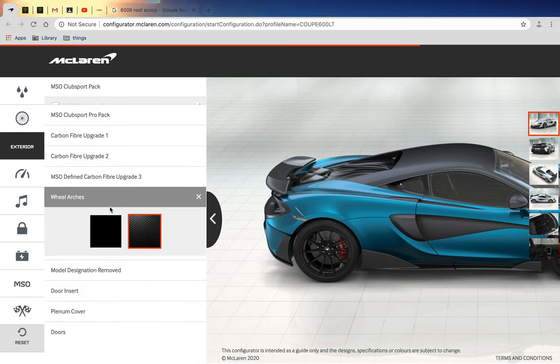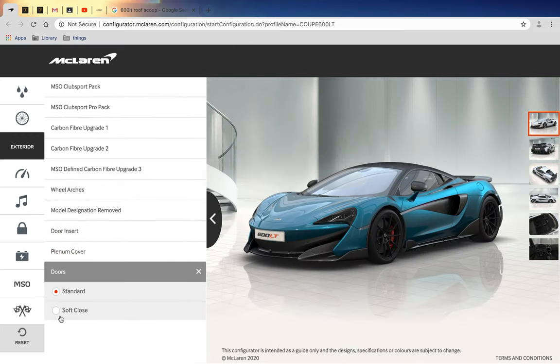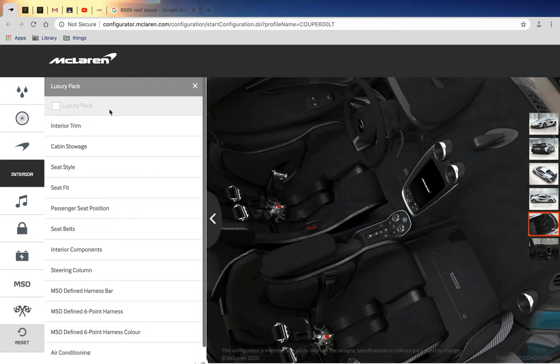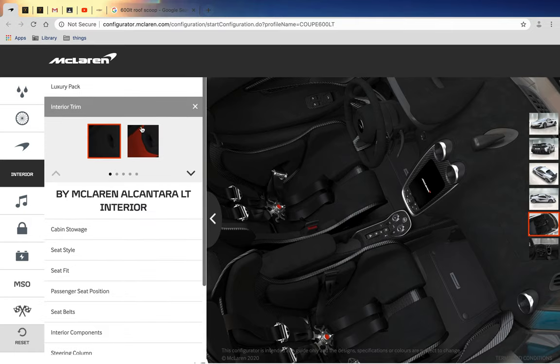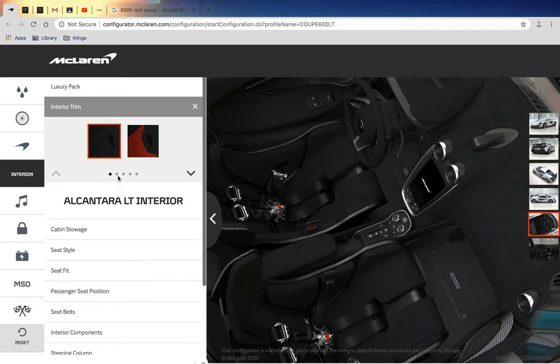We have real arches - like everything here is carbon fiber. We've got the soft-close doors. We can't have the luxury pack because we've gone completely with carbon fiber and every MSO option.